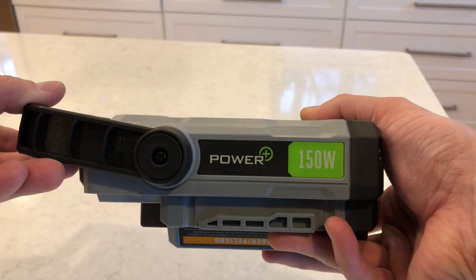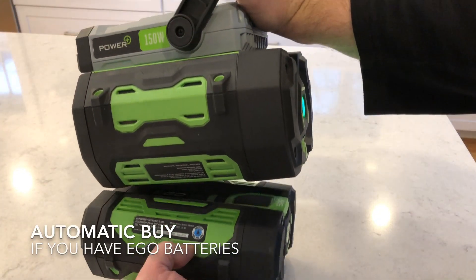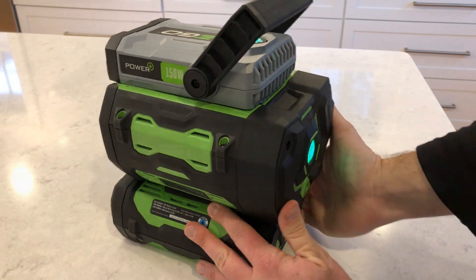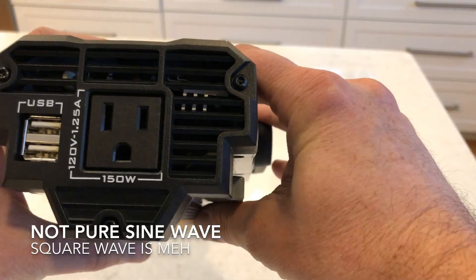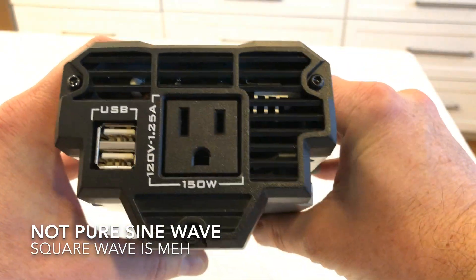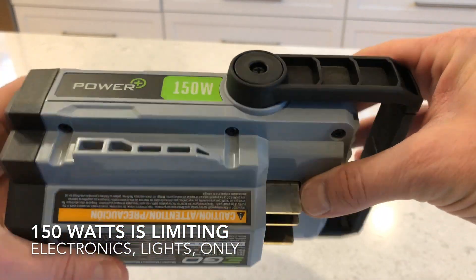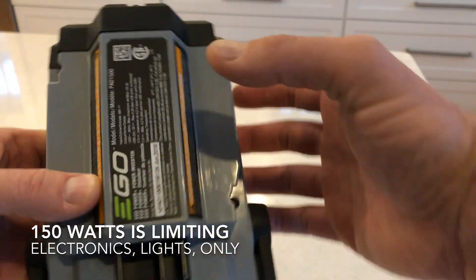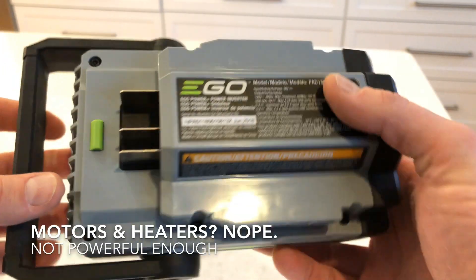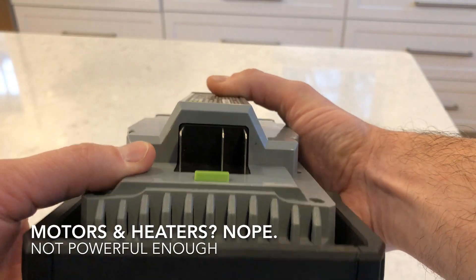Wrapping up with the good and the bad: first of all, if you own EGO batteries, this is sort of a no-brainer — it's a great way to use the power in your batteries and give them a whole second use. It's not a pure sine wave inverter, so it's not super clean. Most electronics I plugged into it were fine, but beware. It is limited to 150 watts, which means really small electronic devices only — if you've got something with a motor of any size or you're generating heat, it's not going to work.